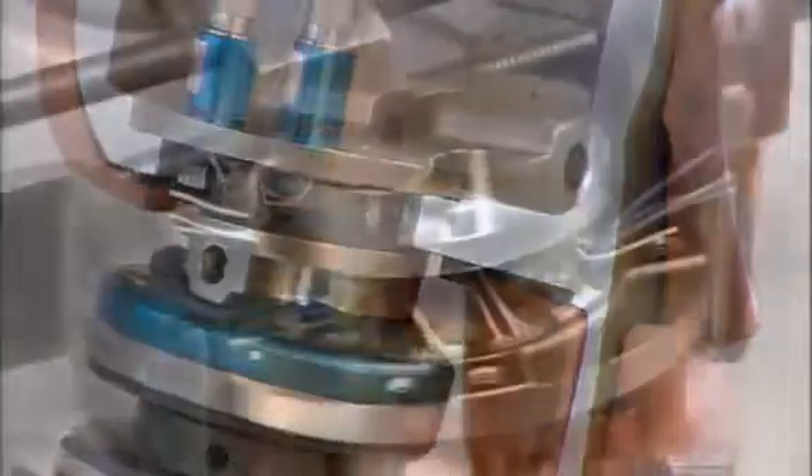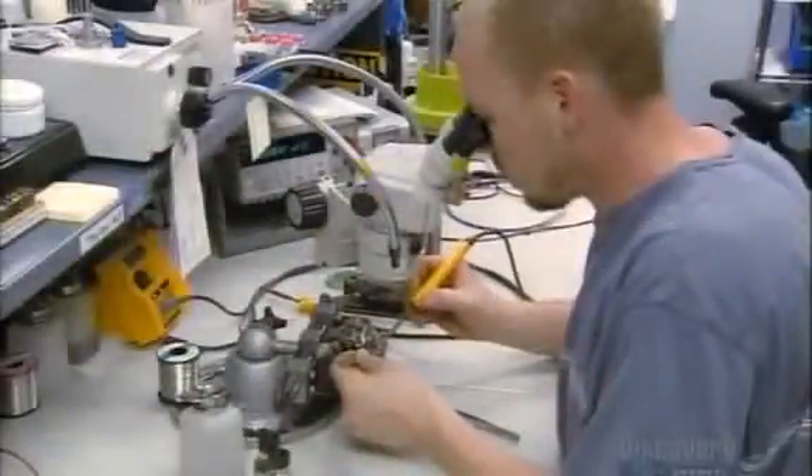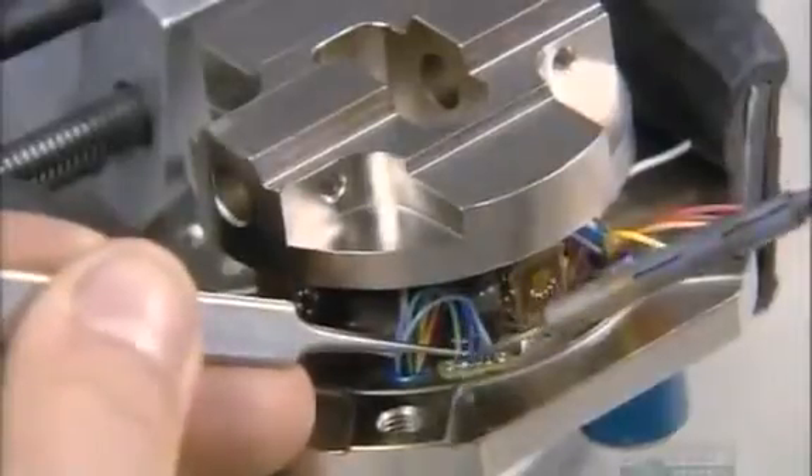The vertebra in the dummy's neck also contains a load cell. The strain gauge they solder inside it measures not just lateral and vertical forces, but also twist or torsional force.